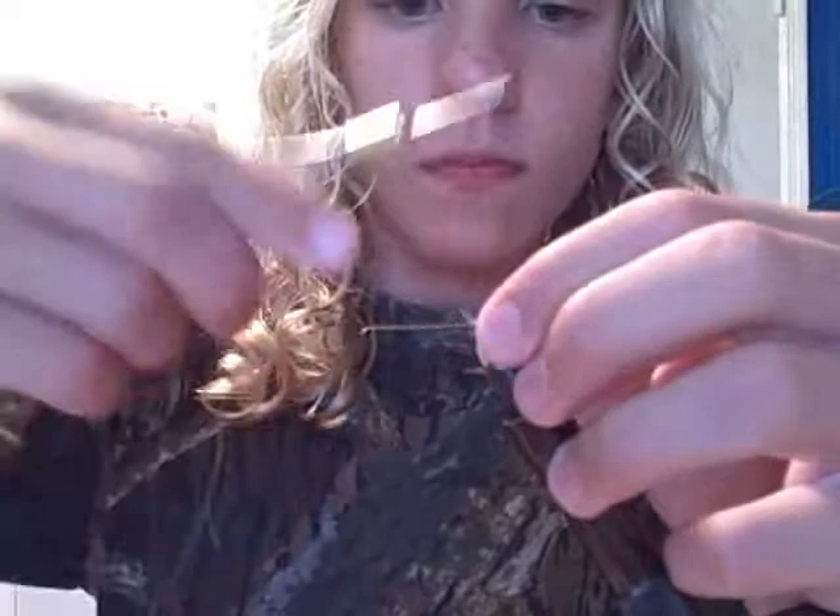We're going to take some natural sucker strips. I'm going to take a little bit of the fur off, spin that on — and there's our paw spreader.